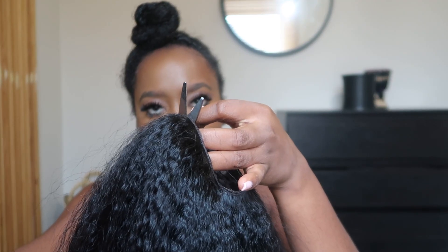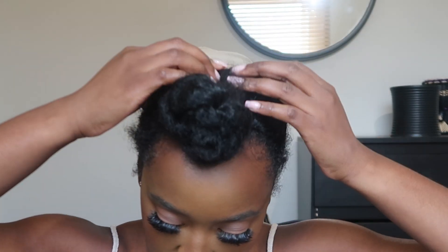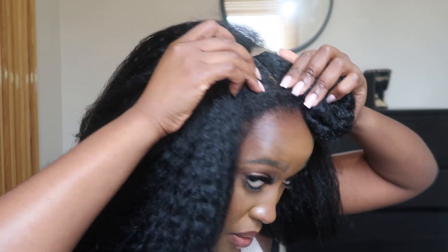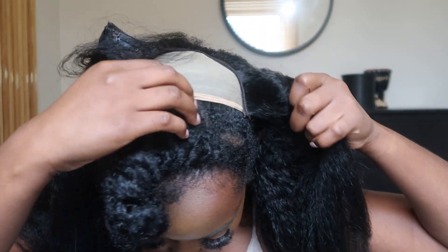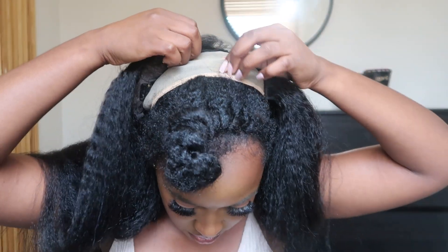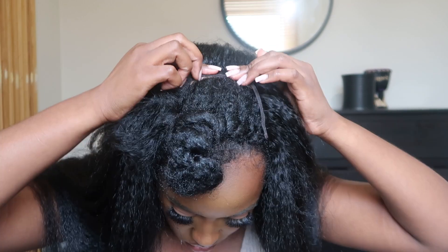First things first, I'm going to cut this joining piece off and get the wig cap on. It's only a U-part wig so I'm not going to put it over my whole head — I'm just going to put it on like so, just to protect my hair. I've parted my hair so the sides are out and I've got this middle section. I'm going to pop the clips in like so — there we go. Let's do a little 360.